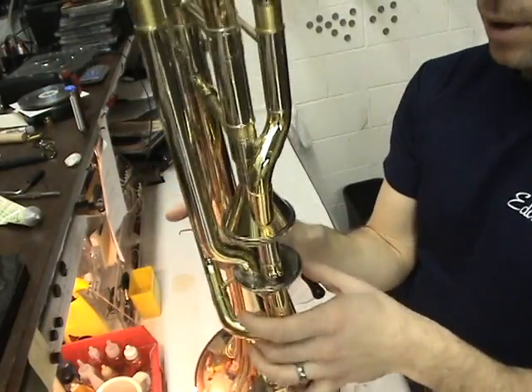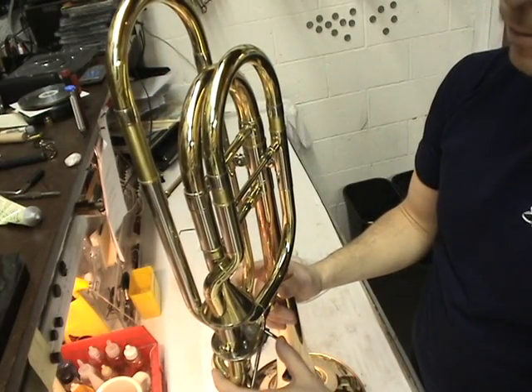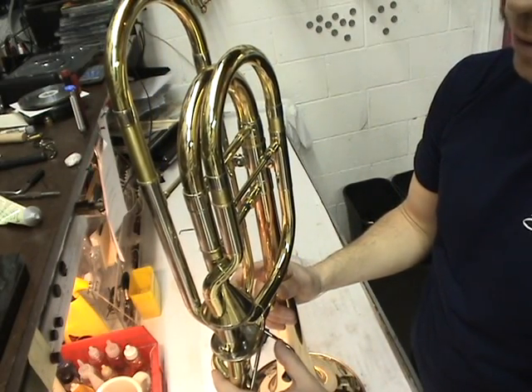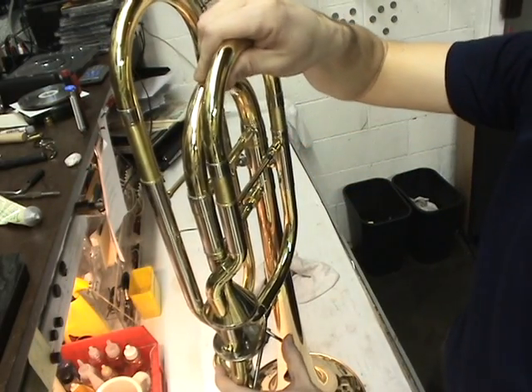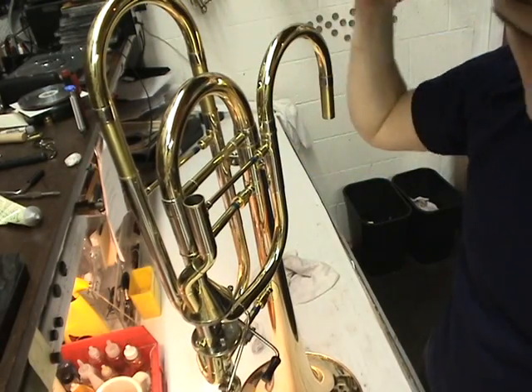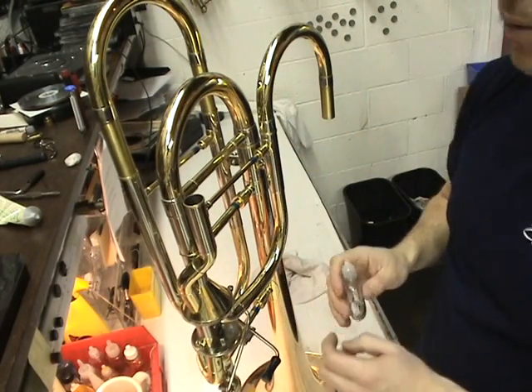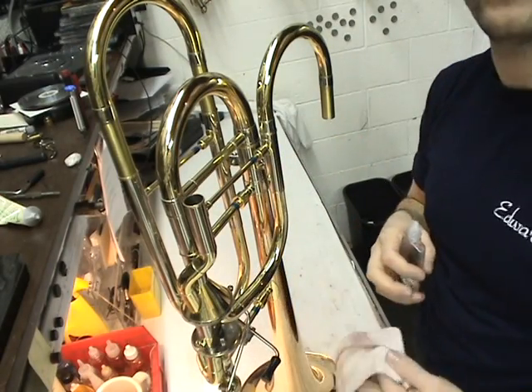Once we've got that covered, we're going to apply the rotor oil. For the base trombone, we're going to have two points of entry for the lube. To lube the G-flat or D-valve, we're going to pull off the tuning slide. We can set it to the side so it stays in a nice safe place off the floor, away from people walking on it and all the nightmares that have ensued from that.